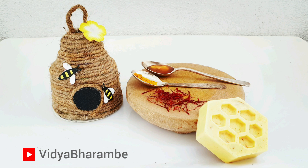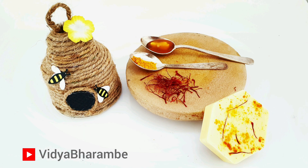And our super cool beehive gift box and honey turmeric soap is ready! If you guys liked it, give it a big thumbs up and don't forget to subscribe to my channel. I'll see you next time. Bye!